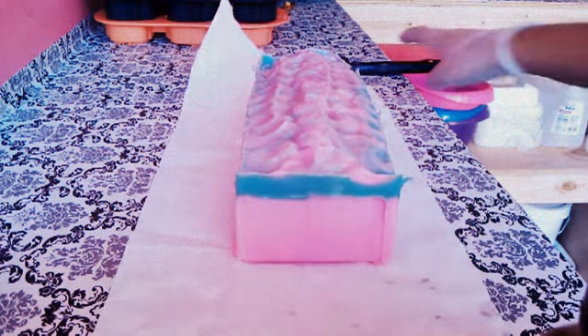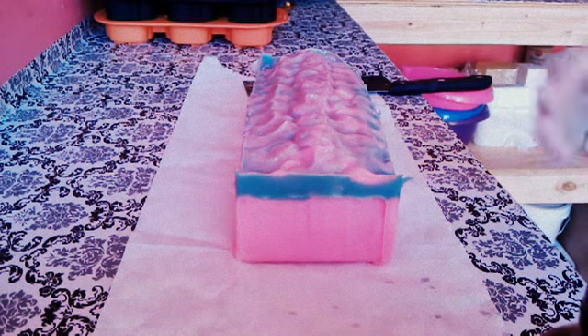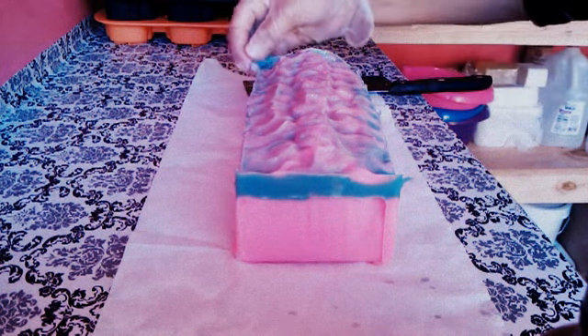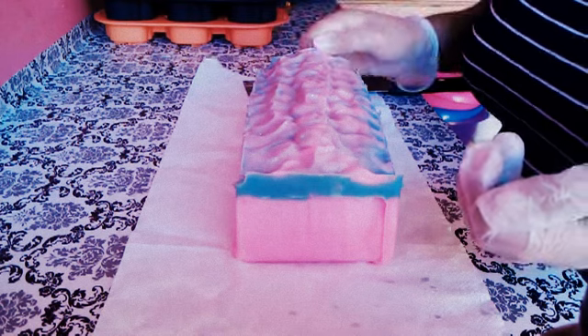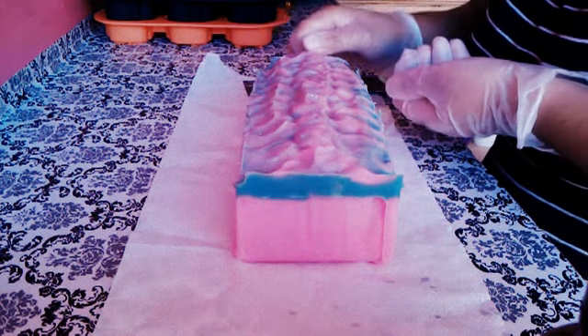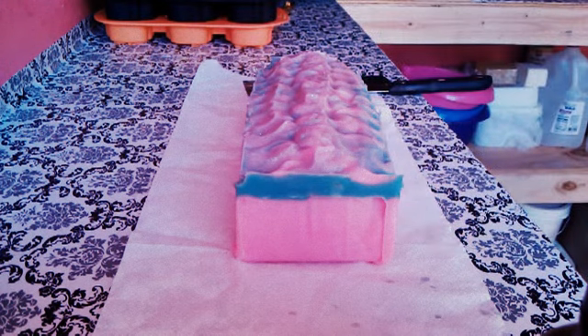Really pretty soap. I don't want to sound conceited because I keep saying it's really pretty, but to me it's like wow. For me, having just begun making cold process just a few months ago, this is super exciting.